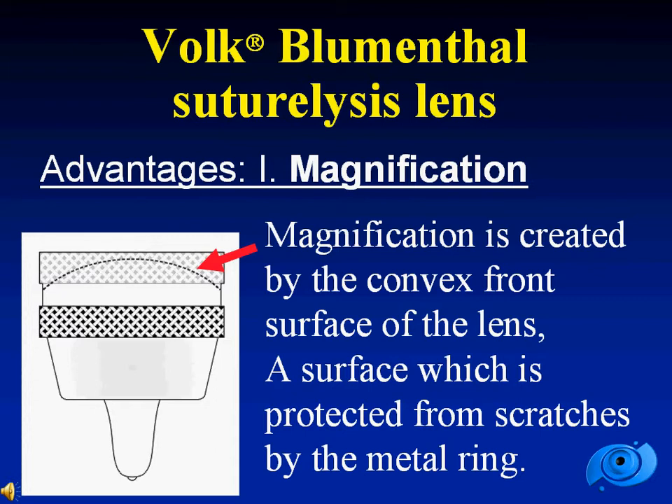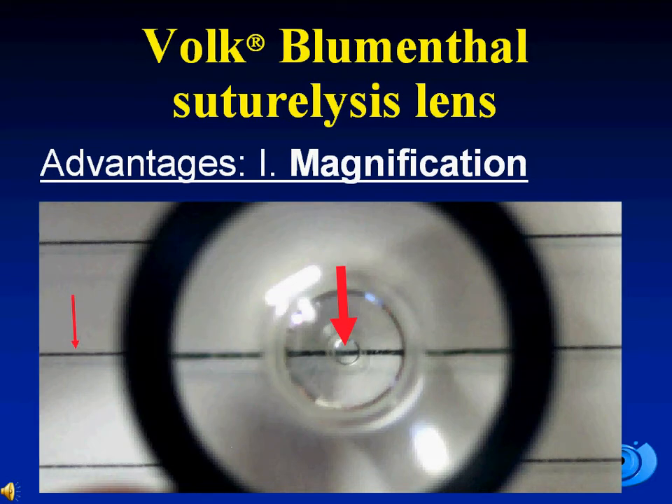Magnification is created by the convex front surface of the lens, a surface which is protected from scratches by the metal ring. In this photograph performed through the lens, you can see on the left a line, and in the center the same line magnified through the lens.